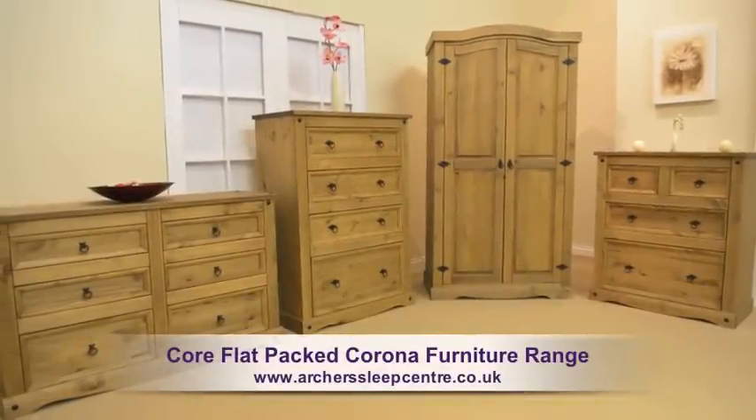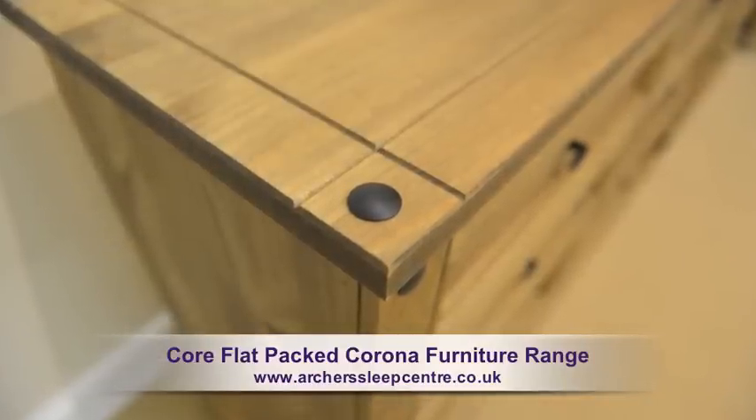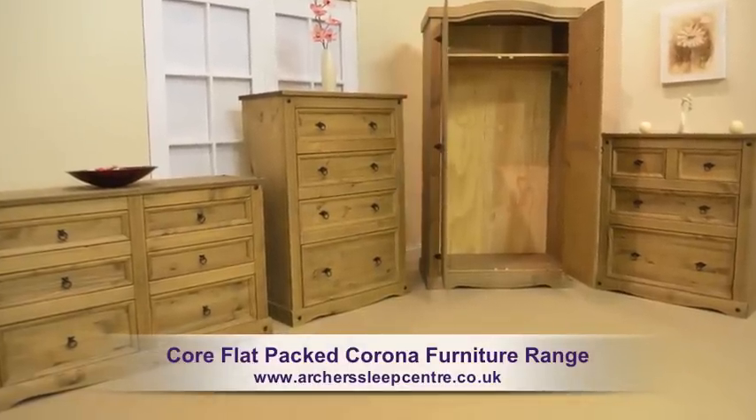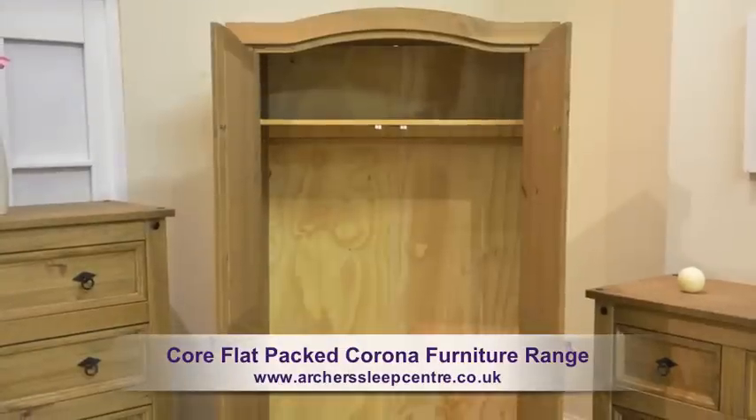The core flat-packed Corona furniture range is manufactured in solid pine and benefits from a Mexican-style rustic wax finish. The wax protects the wood and enhances the grain of the pine.